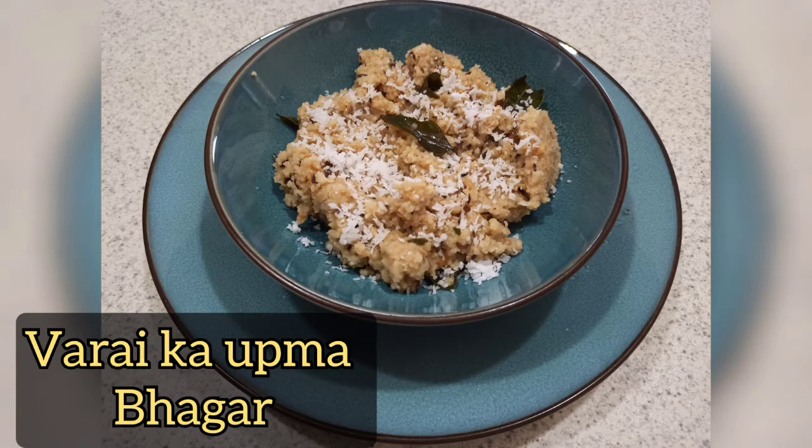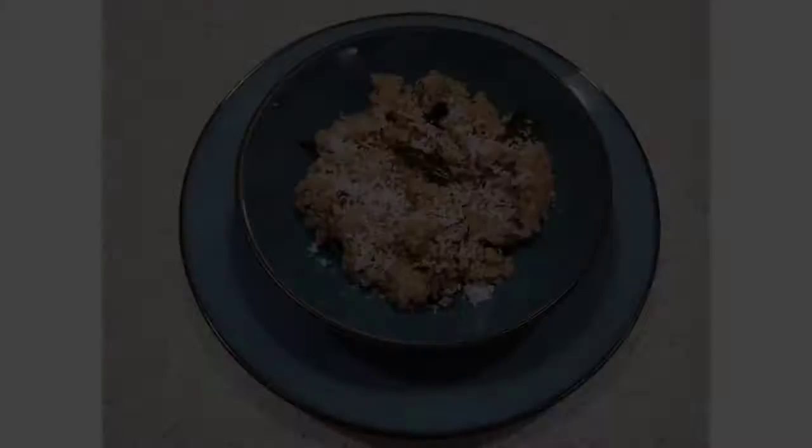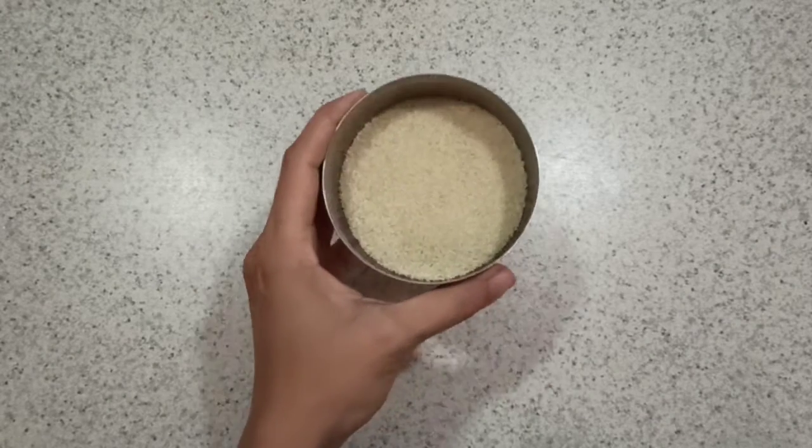Hi all, welcome to my channel. Today's recipe is varai ka upma, bhagaar, also called barnyard millet. It's a very healthy millet usually made during fasting, but you can make it otherwise as well.